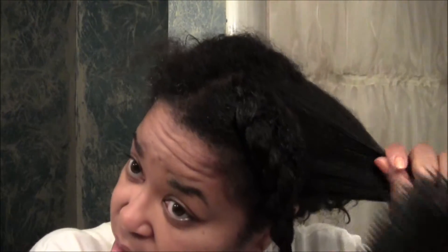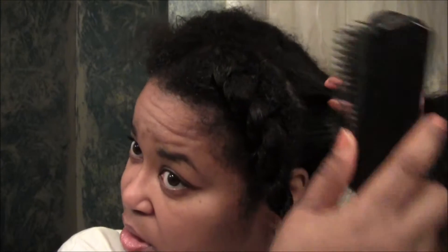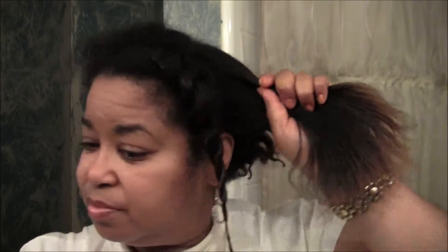I probably could have put the moisturizer in too. I don't know why I always just do it with the spray first. It's not too bad. Like I said, I haven't done anything for two weeks. I know I didn't do nothing last week. I don't know how long it's been, but it's been a long time. It might be two weeks since I moisturized it, but I know I haven't washed it in a long time.